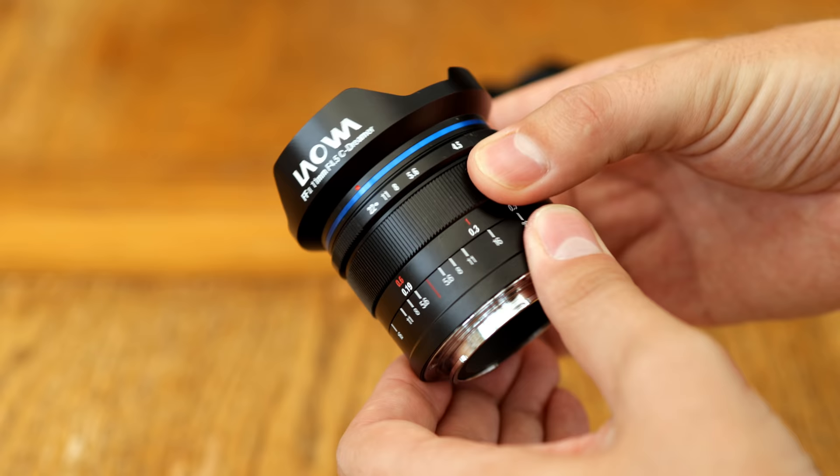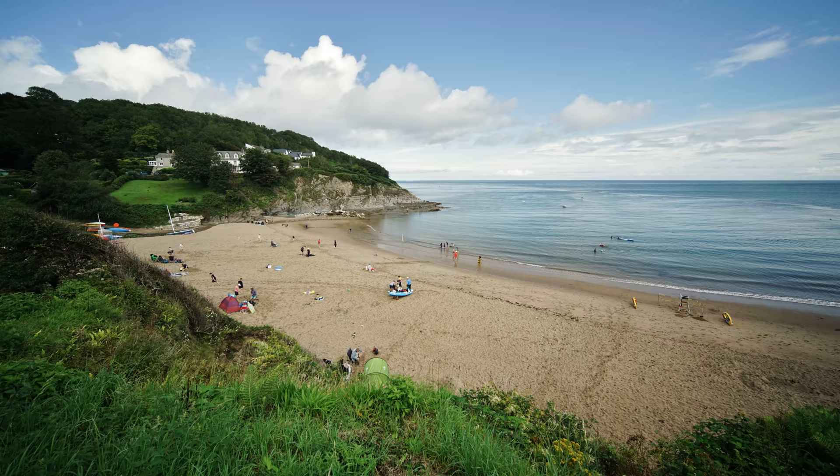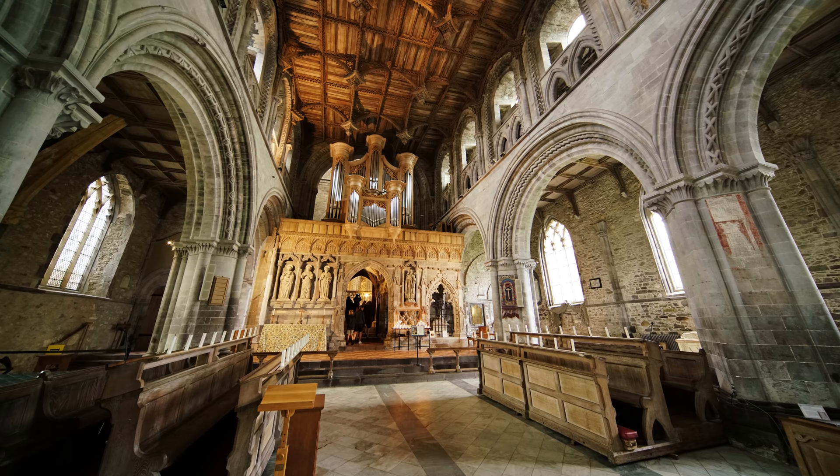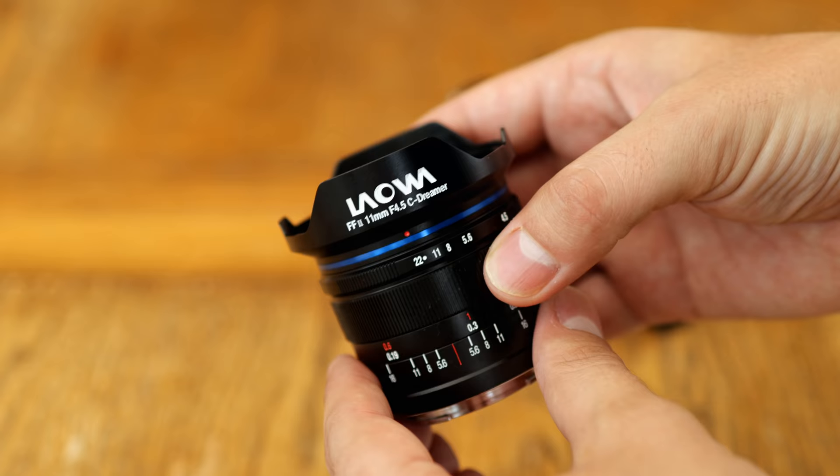I'd like to thank Venus Optics for sending me a sample of this lens for testing for a couple of weeks, although as usual this is a totally independent review. Its concept is simple enough — there are other camera lenses out there with such an ultra-extreme wide-angle, although not many. This lens manages to offer those ridiculously wide-angle images, as wide as 126 degrees, while being very small, light, and compact.